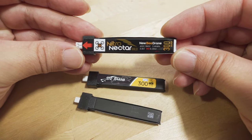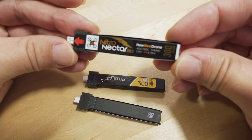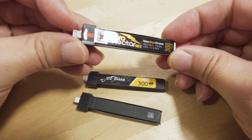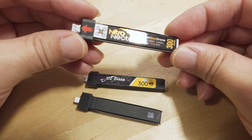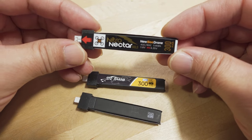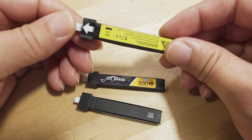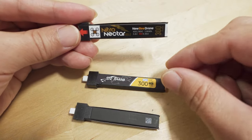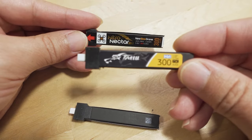Chris did test this Nitro Nectar battery from Newbie Drone — 300 milliamp hours with the PH 2.0 connector — and it was ranked in the summary as the second best battery for tiny whoops. A lot of people know this is a very good battery, and for the PH 2.0 connector it's excellent.